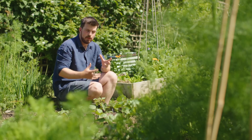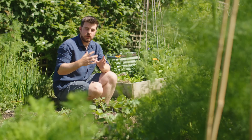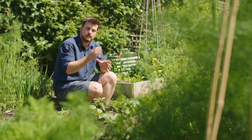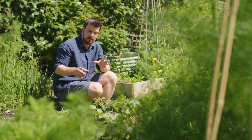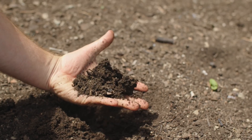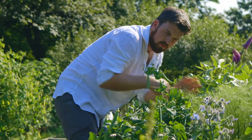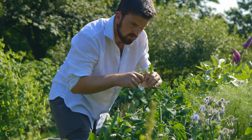I strongly believe that you can grow food in a way that saves money, and by having these certain challenges it makes us focus on the things that really do matter — the health of our plants, the health of the soil, and us enjoying being out in our gardens and providing food for our household.